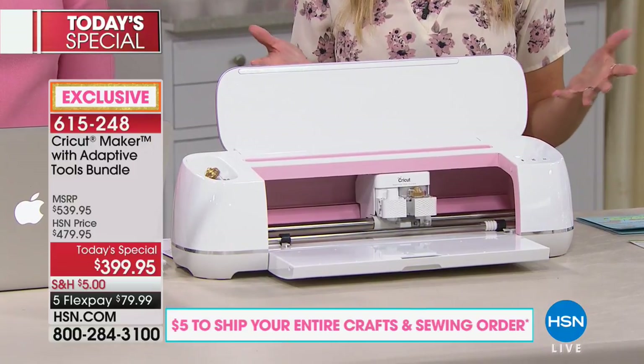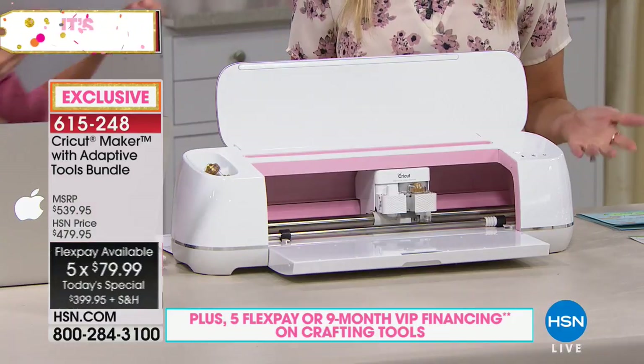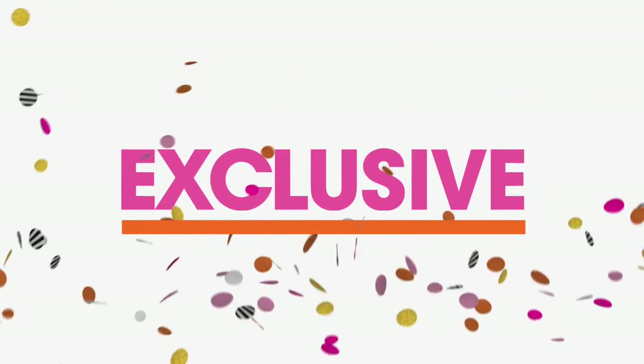We're showing you lots of different demonstrations — all the different things this can cut. Just like Retta said, how easy the software is to use. We invite you to take advantage of flex pay — less than $80 to bring this home. If you have an HSN credit card, we have nine-month VIP financing at around $44. Today we're doing $5 flat rate shipping for all your crafts and sewing. If you want the rosé Cricut Maker, don't wait — that's going to be the first to sell out. We've been wildly popular since we launched at midnight.